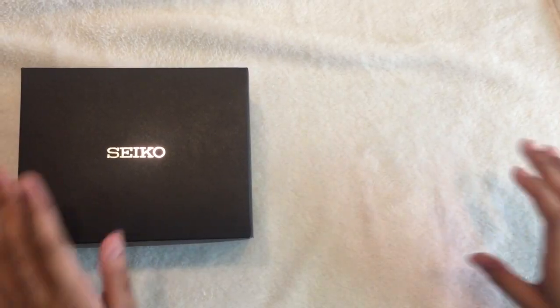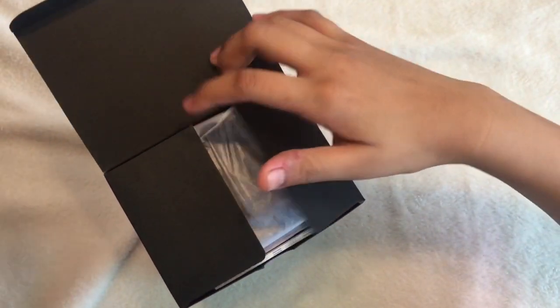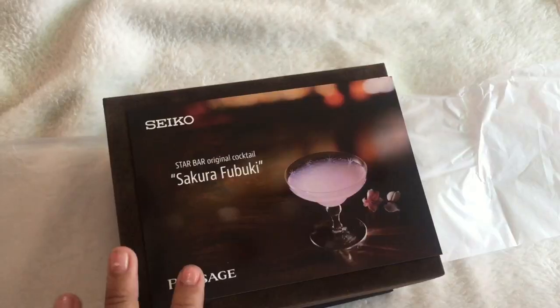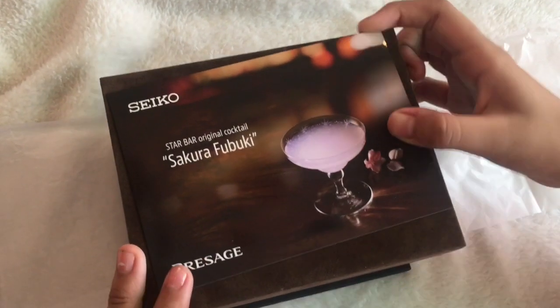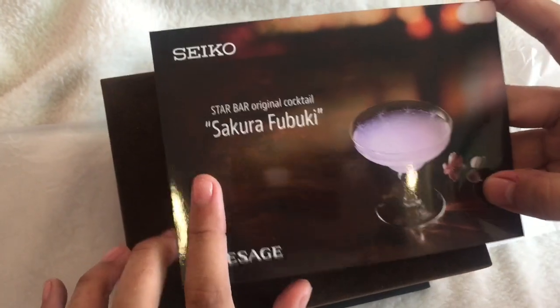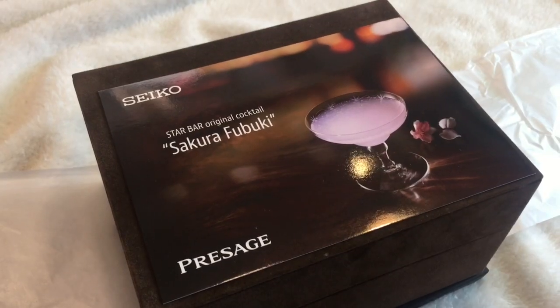This is a limited edition Seiko watch from Japan. We're going to be unboxing this today. This limited edition watch is inspired by the Star Bar original cocktail called Sakura Fubuki. Let's go see this watch!